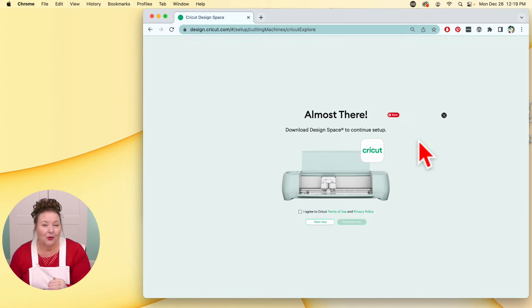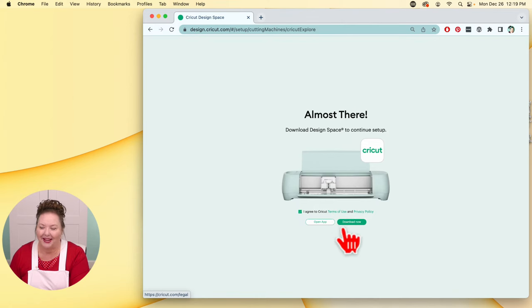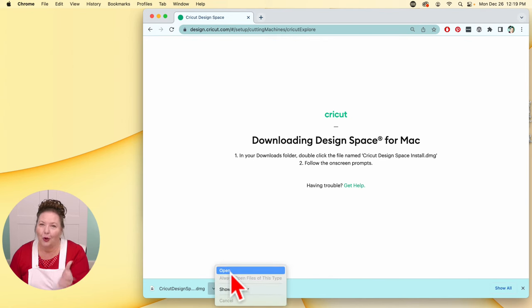Almost there. Now we need to download Cricut Design Space. To do that, we need to click on 'I agree to Cricut Terms of Use and Privacy Policy' in order to get this box to highlight and become accessible. You can, of course, read them by clicking on these links. You will be asked to do this several times during the setup process — don't be surprised. Once that's checked, you can click Download Now and it will download. If you're on Google Chrome, the easiest way is to click on the little arrow in the lower left corner and then click Open — it'll just open for you.